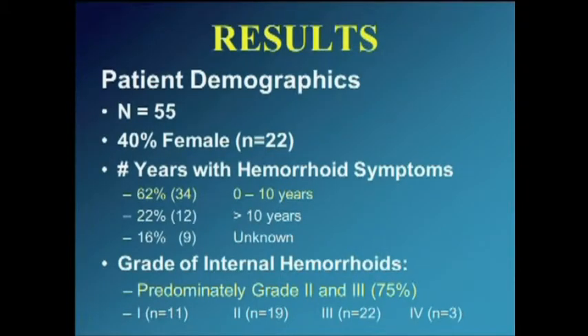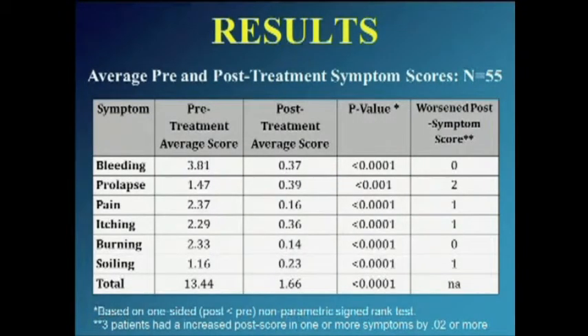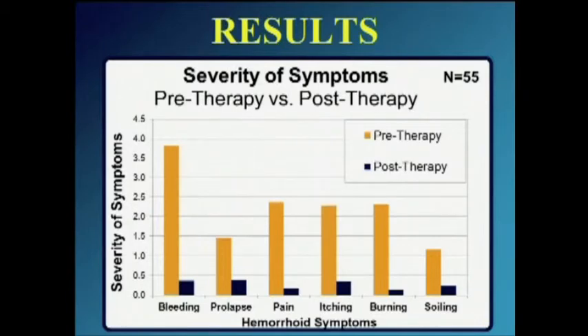The patients we evaluated numbered 55, with 40% female. The predominant number of patients had symptoms from 0 to 10 years, and the predominant grade of hemorrhoids was grade two and three. The majority of patients reported frequent or occasional blood with stools, straining with bowel movements, constipation, and hard or firm stools. When comparing pre-treatment with six-week post-treatment symptom surveys, all parameters improved, which was impressive. We expected bleeding and prolapse to improve, but all symptoms improved significantly.